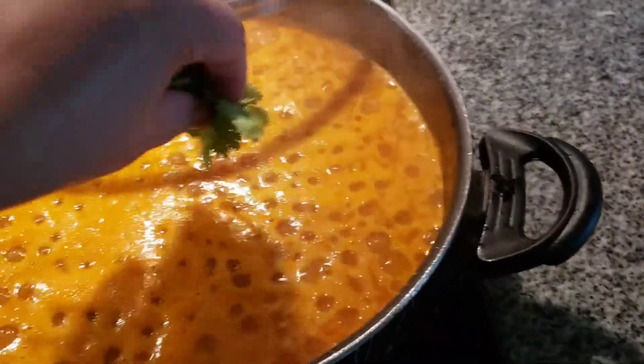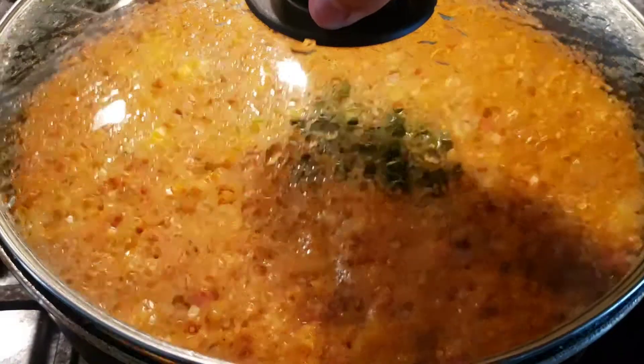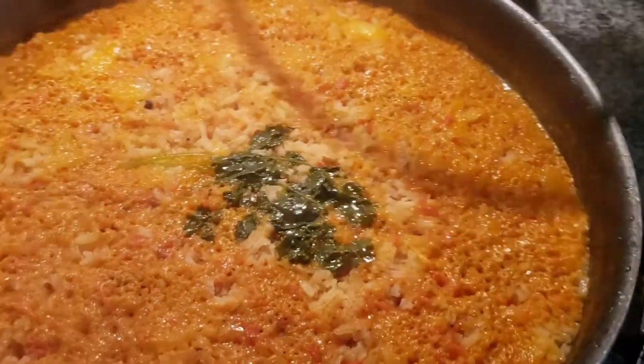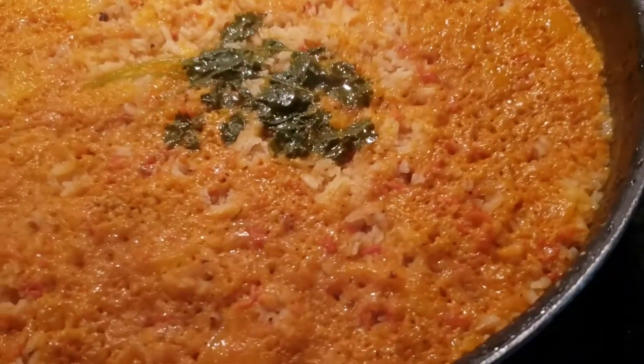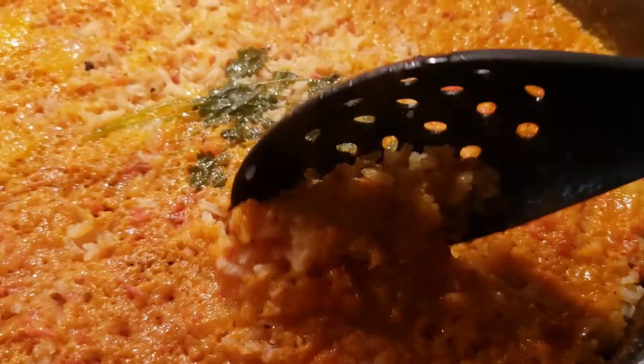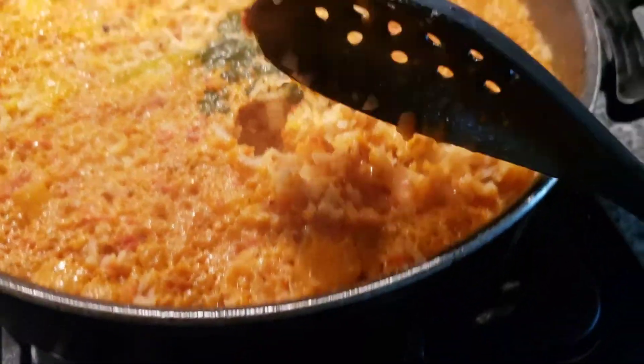I almost forgot my little garnish of cilantro — I feel like it just gives it a little more flavor. When the timer goes off, I like to check in the middle of the rice to make sure it's completely done. I do this by slightly lifting it, and if there's no moisture or water at the very bottom of the pan, I know it's done.